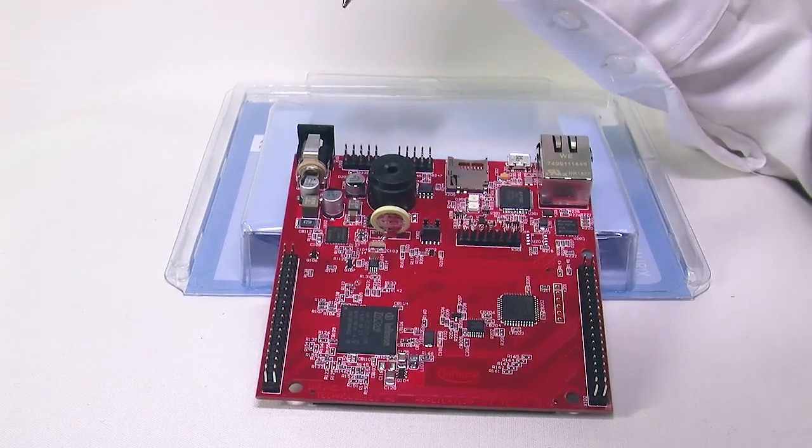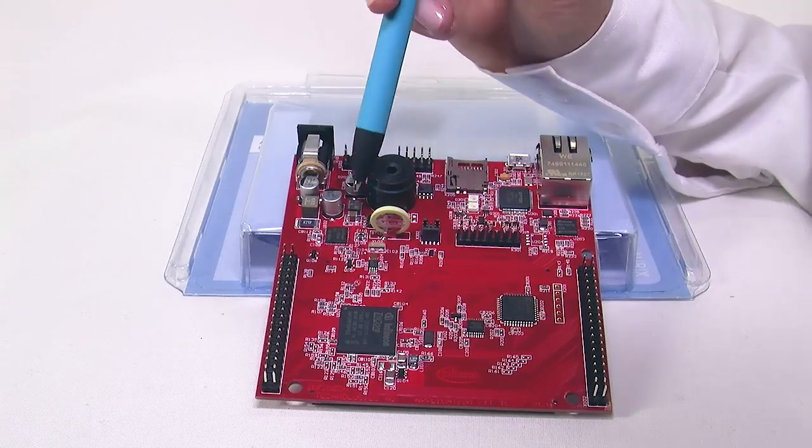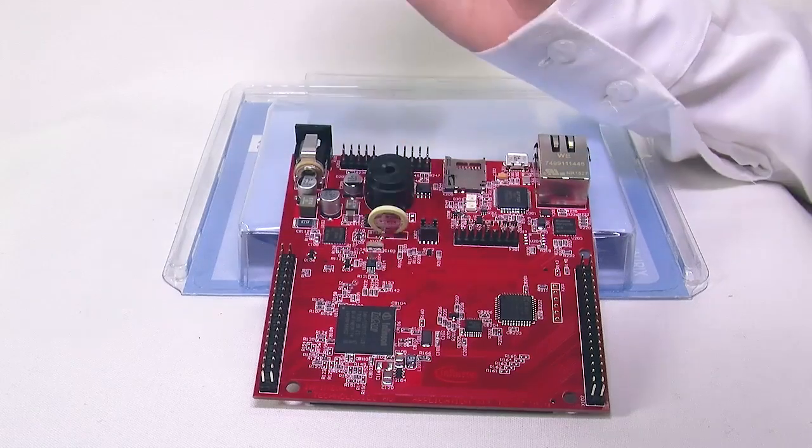The board can be supplied from 5.5 up to 40 volts. The Infineon safety power supply 35584 will further supply the microcontroller.